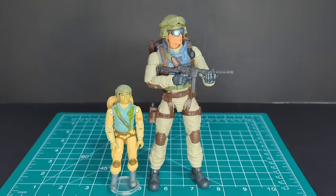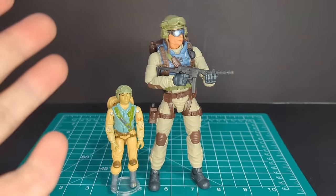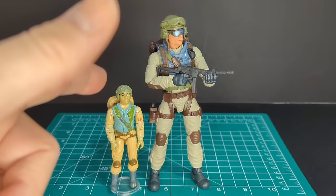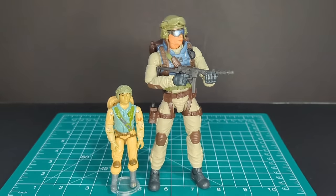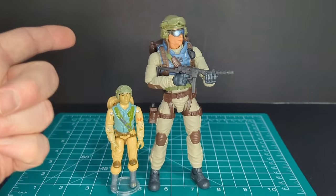So there you have it — that's my review of Airborne. I hope you guys enjoyed it. If you like my videos, hit that subscribe button and that like button — it would be greatly appreciated. Thank you all for watching, and thanks to all my subscribers. You guys rock.